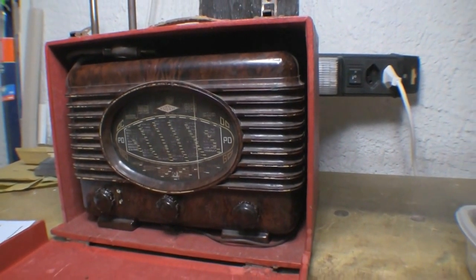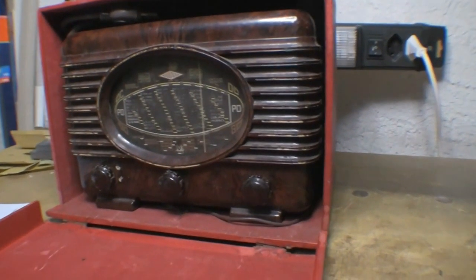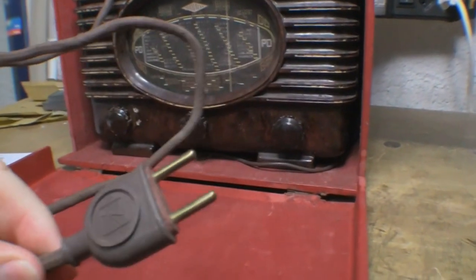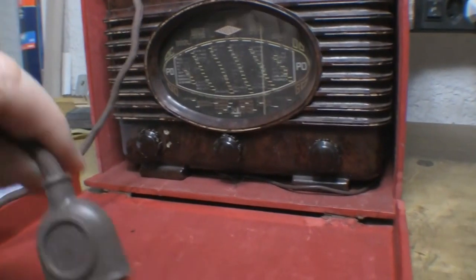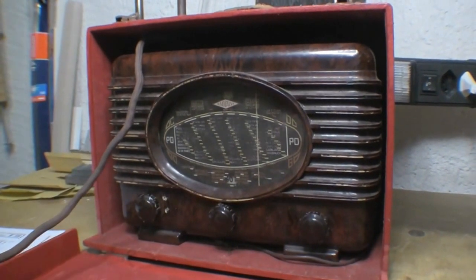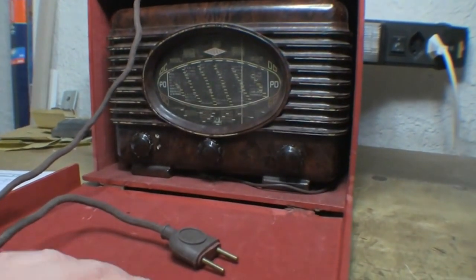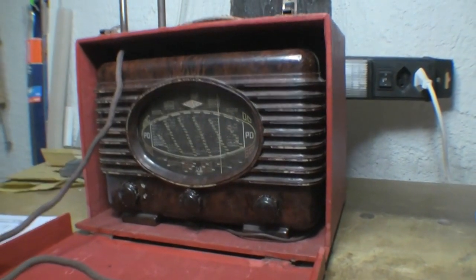All the other sets I've done so far have been transformer isolated and properly earthed. This is a classic hot chassis — no transformer — and it even comes complete with the original power cord, which is a resistive power cord. Since this resistive power cord is 70-plus years old, I'm not quite sure what I'm going to do with that. There was also a leather version of the carry case apparently.